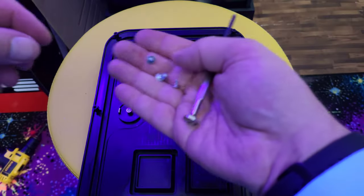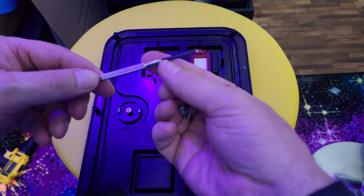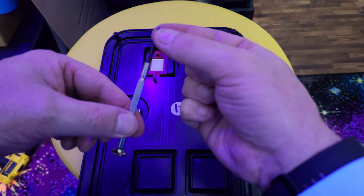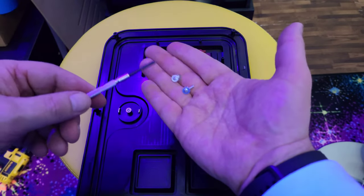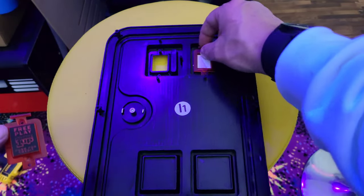These screws are extremely small-headed screws, so I had to get a micro screwdriver to get those out. If you're planning on doing it this way, you definitely want a micro screwdriver with a very tiny Phillips head. Once you get the four screws out it's very simple — the coin buttons just pop right out.